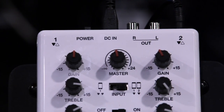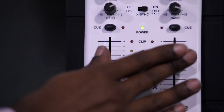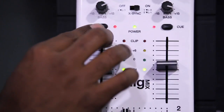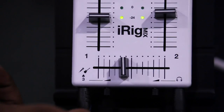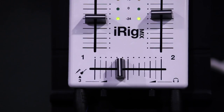It has two stereo inputs that give you gain, treble, bass, volume control, a crossfader, and even an independent cue on each channel that give you pro-like controls in a small package. There's also a third input that allows you to plug in a microphone or a guitar.